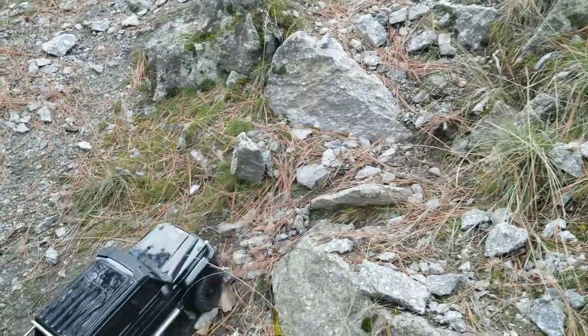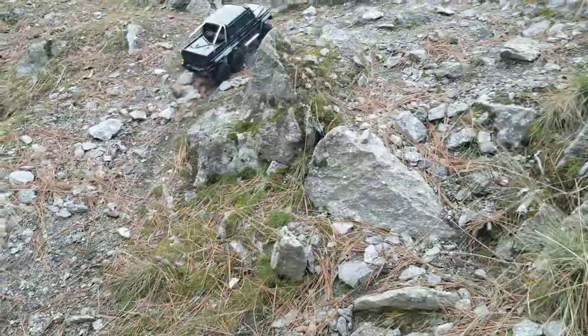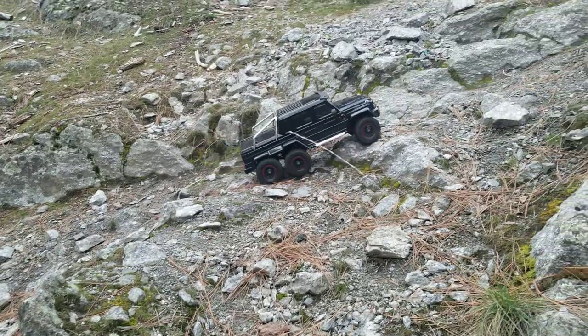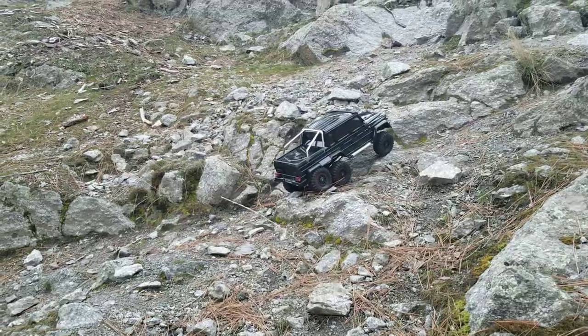These tires kind of suck — if I had Hyrax tires on the car I wouldn't have problems, that's a fact. This is locked and high — I'm going to switch it to low. This is literally go-gear right here. The one thing I've noticed with the 6x6...